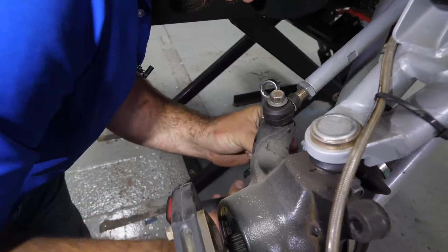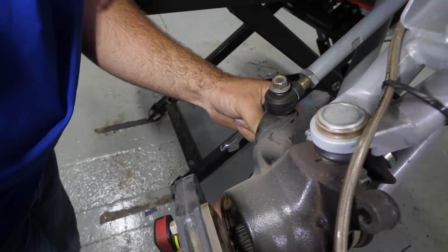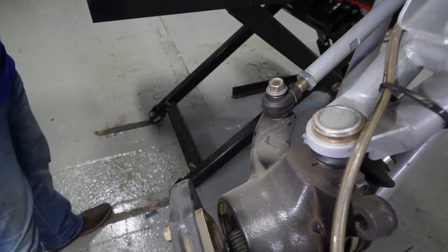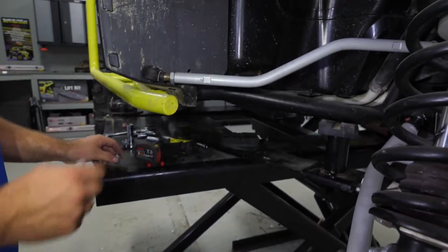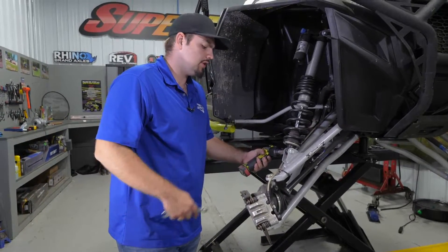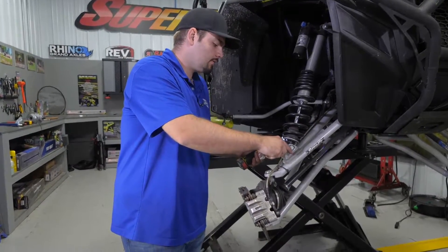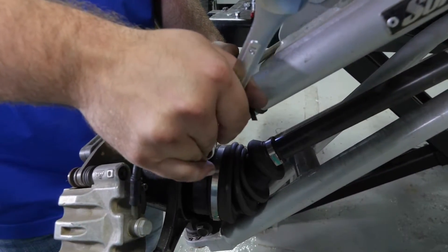Then we're going to disconnect the tie rod and slide it up out of the way. Then we're going to remove the nut from our shock as well as the nut for our upper ball joint bolt.